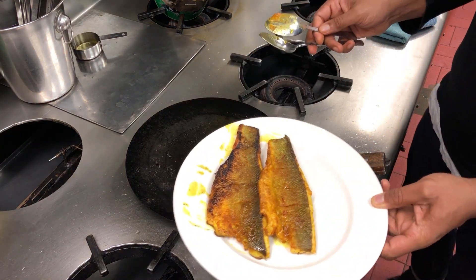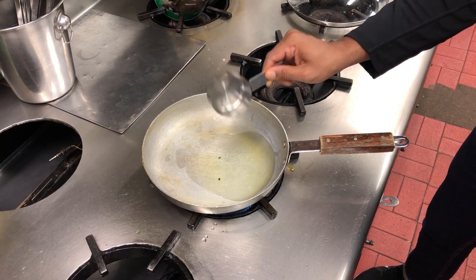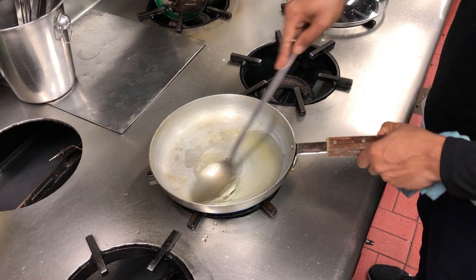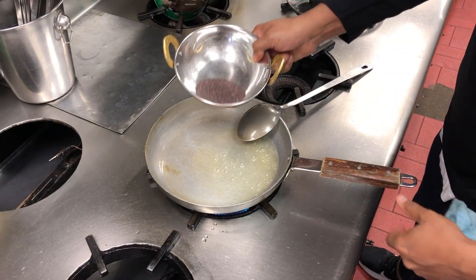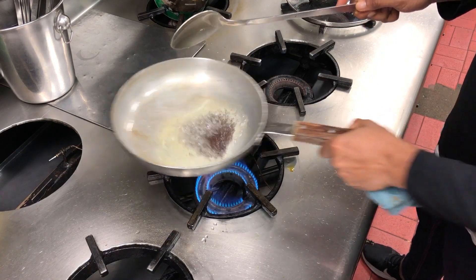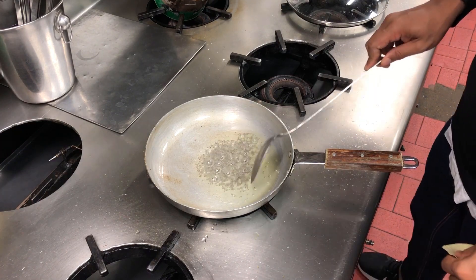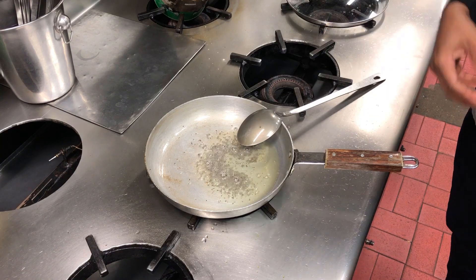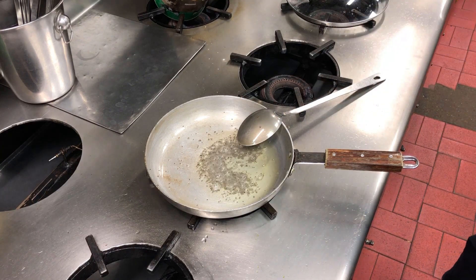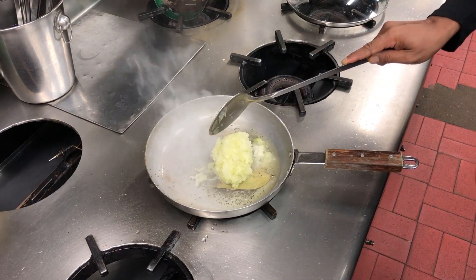Now I'm going to let the fillets rest for a bit and start on the sauce. It's a quarter cup of oil — I'm using half a cup but I've only used quarter. I'm going to heat up the oil and add about two teaspoons of mustard seeds. Leave them to start popping — once they pop they release their flavours. Then I'll add a couple of bay leaves.